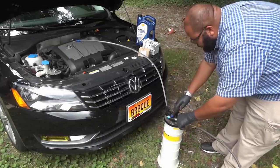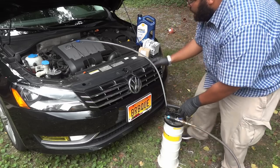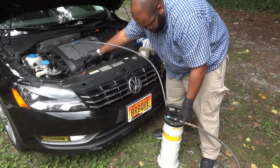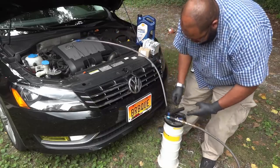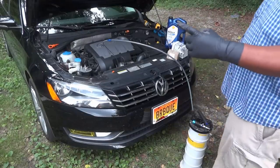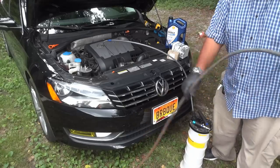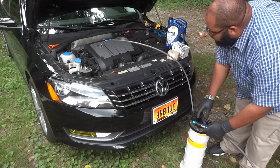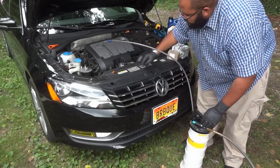Scene one, take two. The problem was I didn't realize the air tank wasn't charged — there was no pressure. Now that I have enough air pressure, we're ready to go.